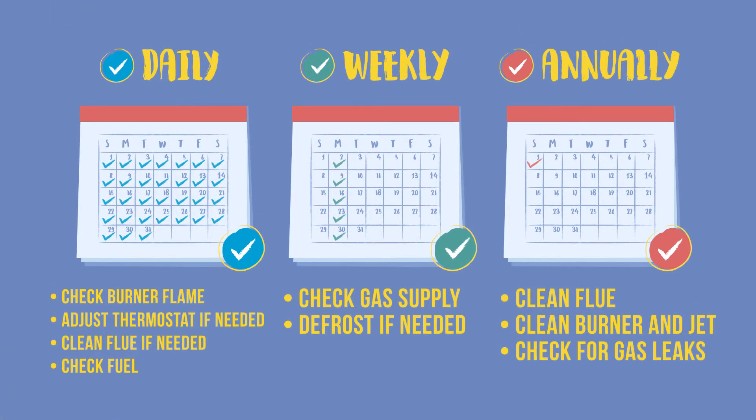Now you are familiar with all the tasks to keep your gas refrigerator clean and running.